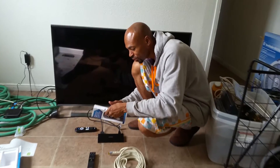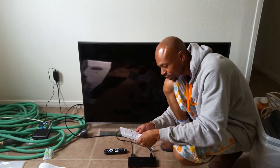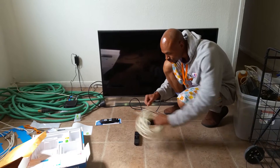We are gangbusters. Ready? We're going to turn the TV on using the TV remote control. Alrighty then. That was the first instruction.